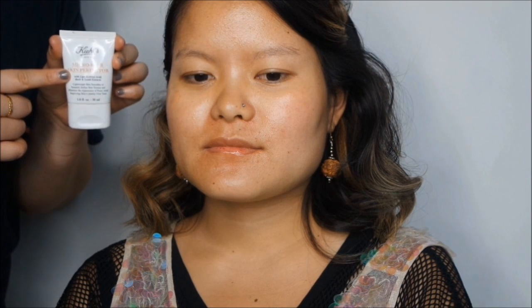I've prepped Sunok's skin with a cleanser and applied an eye cream, eight hour cream on the lips, and moisturized the face. I'm now going to apply some Kiehl's Microblur Skin Perfecta onto the skin first.